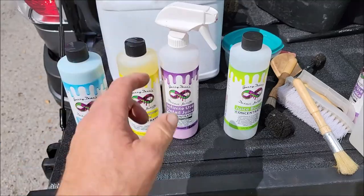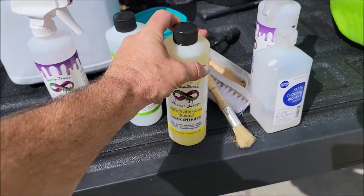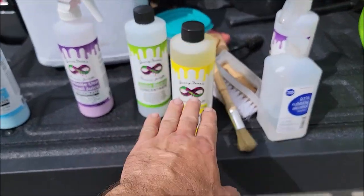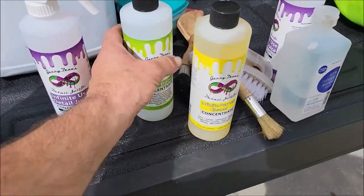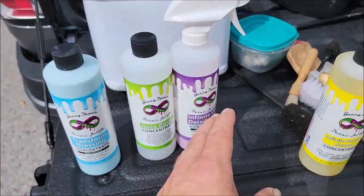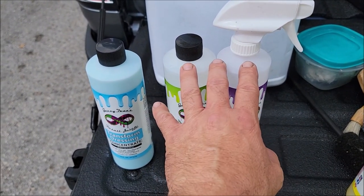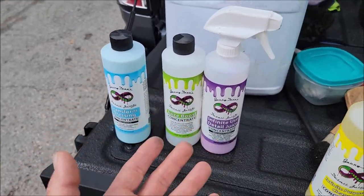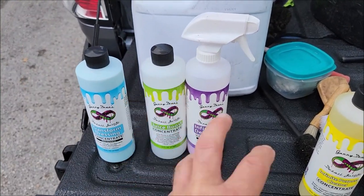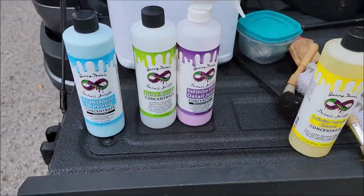We're going to use a dedicated cleaner on this car to clean the wheels and get those nice and clean, because they haven't been cleaned in a while. You will need a dedicated cleaner if you've got any kind of buildup of dirt and grime. We're also going to be adding some Juice Boost into the Infinite Use Detail Juice. If you're diluting into a gallon, you'd use two and a half ounces of Infinite Use Detail Juice and two and a half ounces of Juice Boost — five ounces combined in a gallon of water. In a 128-ounce jug, put 124 ounces of water and two and a half ounces of each for a total of 128 ounces.